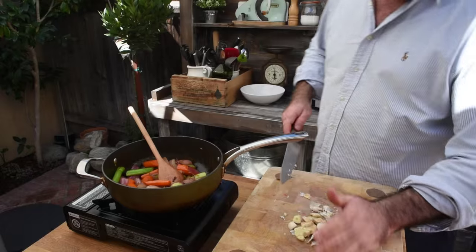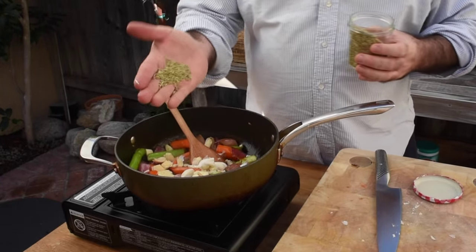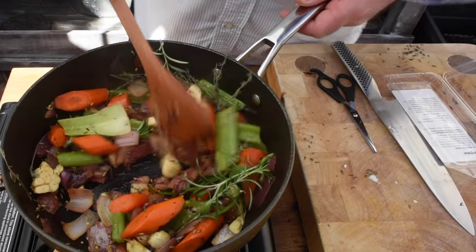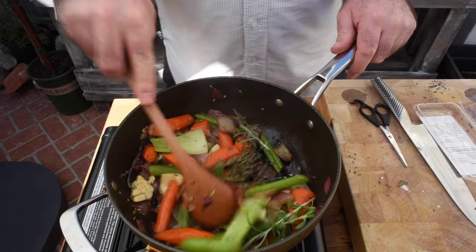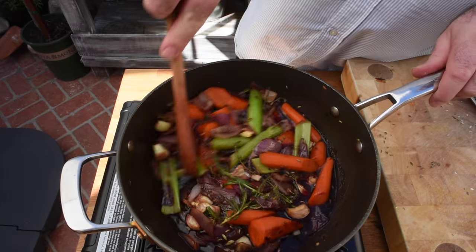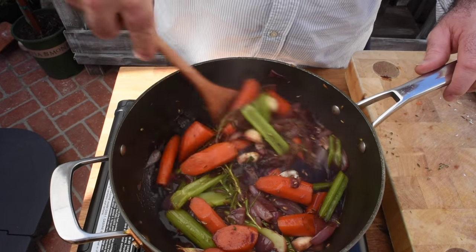Now they've got some nice colour on them, we're going to add one bulb of garlic, half a tablespoon of fennel seeds, a good pinch of red chilli flakes or red pepper flakes. We also need a few sprigs of rosemary and thyme and a couple of bay leaves. Cook that gently for a few minutes until everything starts to smell amazing. Add a good splash of red wine and scrape the bottom of the pan with a wooden spoon to pick off anything stuck. Then pop that aside for the time being.